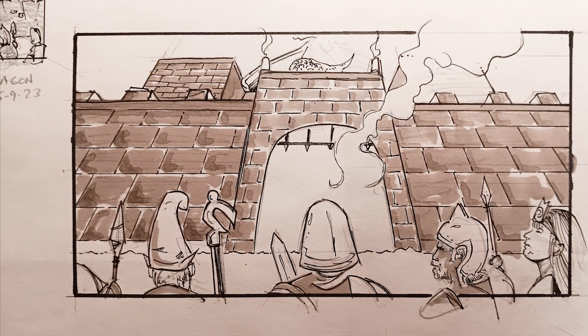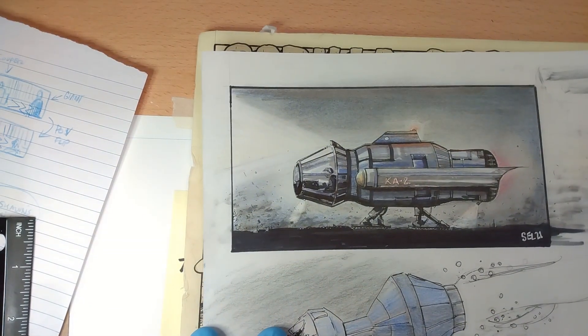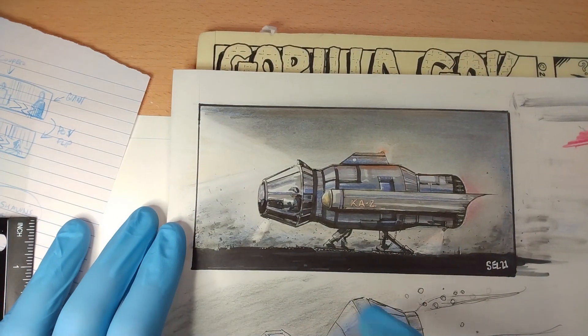Here's the close-up of the thumbnail, and I'm pretty happy with how it translated to this larger version. There might be another one coming. This one is just an exercise in lighting — me trying to figure out how to fill these areas with light.